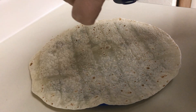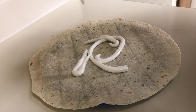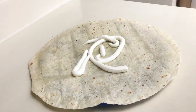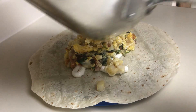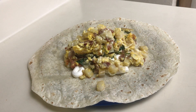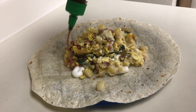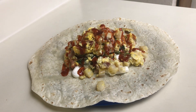Apply some sour cream to the warm tortilla and then spoon in the burrito filling. Add sriracha or your choice of hot sauce. I prefer sriracha because it's thicker and won't leak out. Fold just like any other burrito.